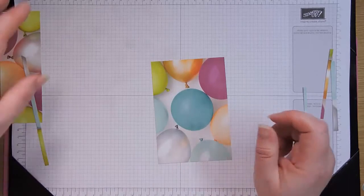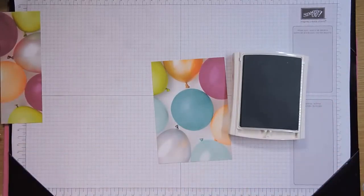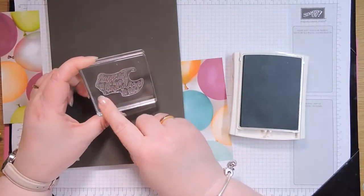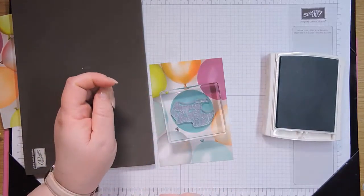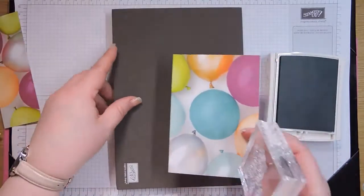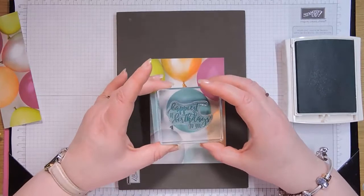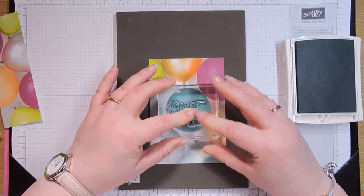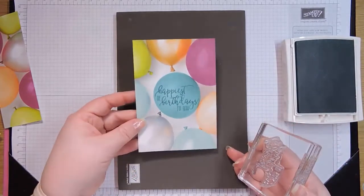So now we're going to stamp this balloon using Bermuda Bay, because that matches and it's going to be nice and dark. You might have wondered why this stamp in the catalogue was this funny shape — the reason it's this funny shape is because it fits perfectly into your balloon. It's been designed to coordinate perfectly: papers, ink, and stamps. So we're going to use our mat because it's photopolymer. I'm going to ink that up, and then we are going to stamp that straight down in the middle with a bit of squiggles on either side. Just hold it just for a little bit — I'm not actually putting pressure, it's just my finger bending makes it look like I am, but there's actually not much pressure on there at all. There you go. Happiest of birthdays to you.